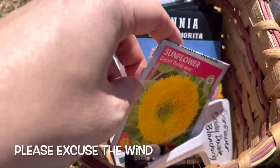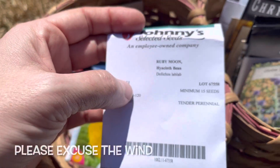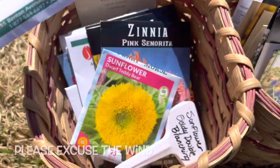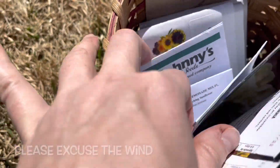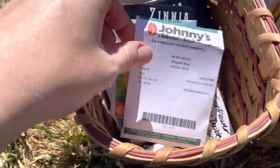If they taste good, well that's great too — I'm looking forward to checking that out. I'm also going to do the Hyacinth Bean Ruby Moon as well. I don't think there are any other ones that I was looking at that I wanted to work over a trellis, but let's get started with those four and see how far we get.